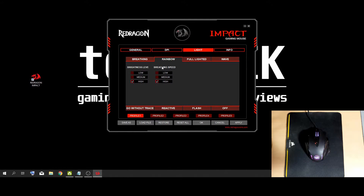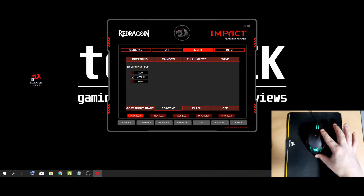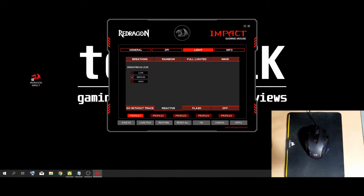You also have rainbow, where you can customize your brightness level and speed. Breathing, where again it's just a solid color and you can customize the brightness level and speed. Wave — also just brightness and speed. Go without a trace, which isn't necessarily my favorite but is quite bright, and brightness is the only thing you can change on this one. Reactive, which reacts to movement on the mouse and changes colors as you move it. And last but not least, flash, where it flashes a solid color of your choice — you can also change the brightness level and the flashing speed.